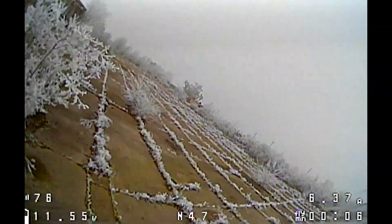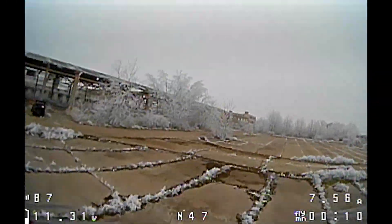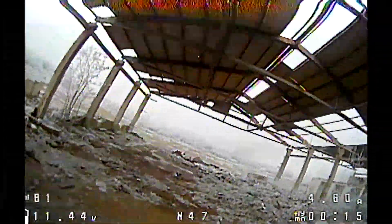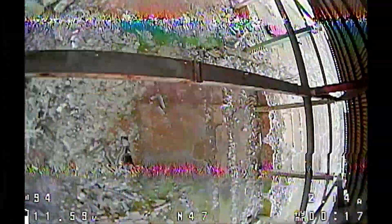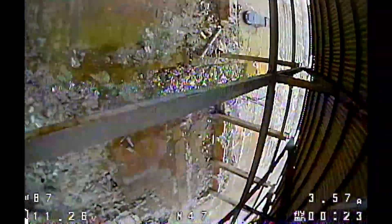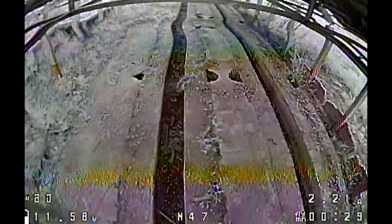The motors don't seem to output the full 8000 KV. I think these are somewhat Happy Model rebranded or some Racerstar rebranded motors — they look more like Happy Model motors. You can easily swap these out for whatever you want; they're using four screws, not the proprietary three-screw design, so they use the proper four screws for any type of 1103 motor. That's something really great.